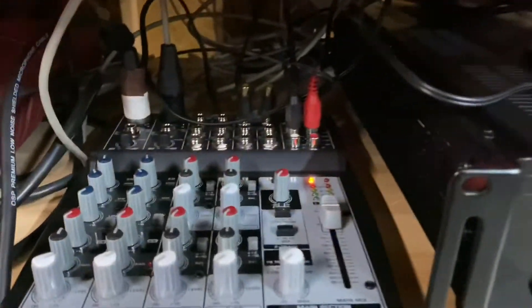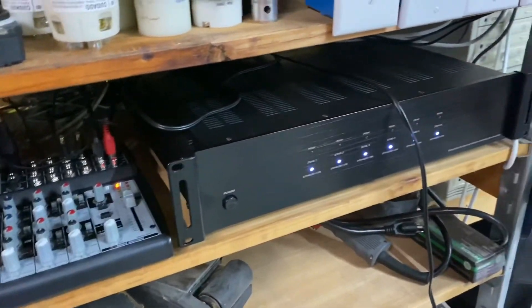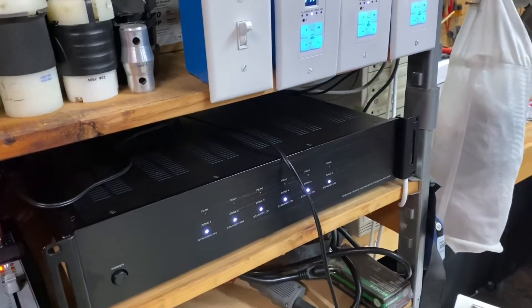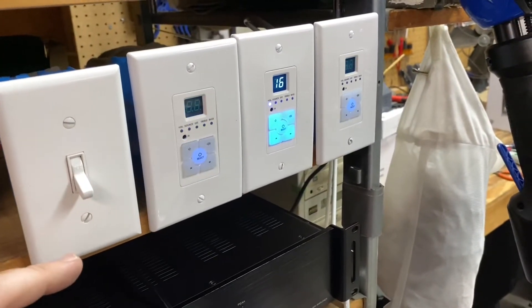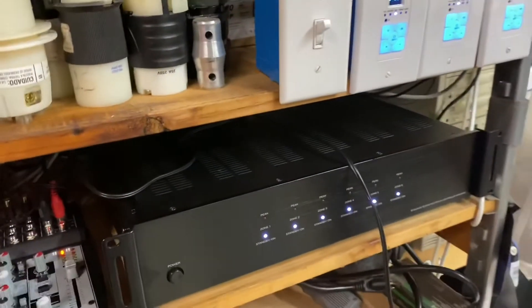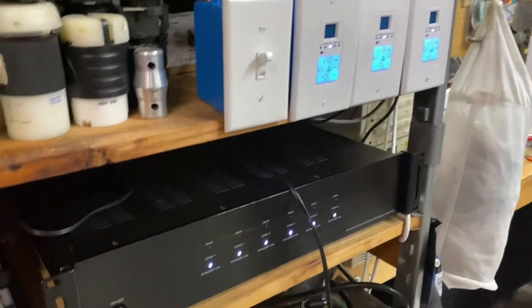I've also run an XLR from one of our other buildings into this small mixer, so no matter what building they're in they can talk back — we can communicate back and forth. As soon as you're through with the announcement, just kill the 12-volt switch and you're back up and going.